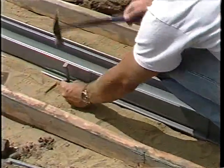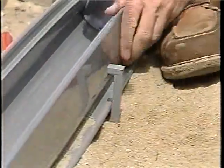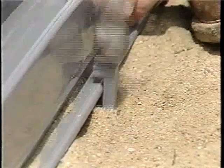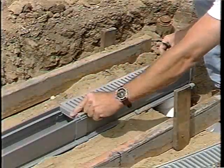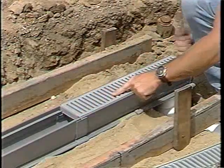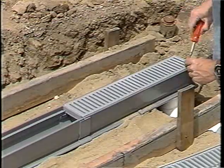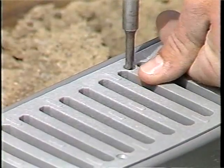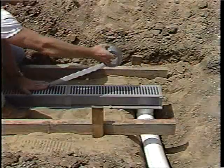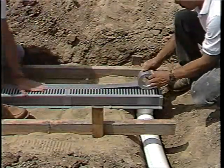Drive stakes every 24 inches on each side of the channel to anchor. Fasten the grate to the channel with NDS stainless steel screws. Tape the grate to prevent debris from collecting in the channel during installation.